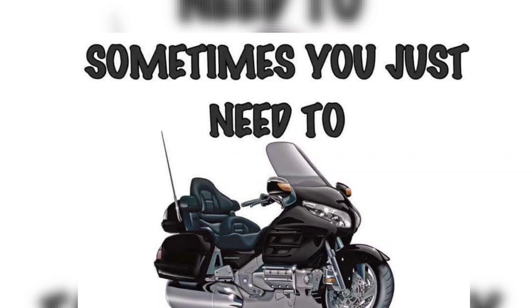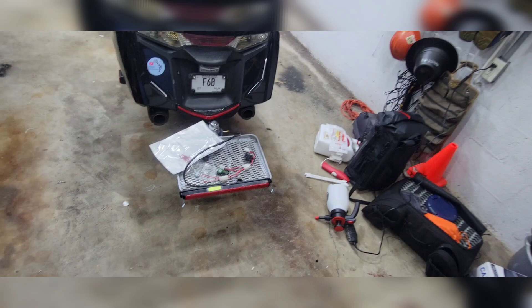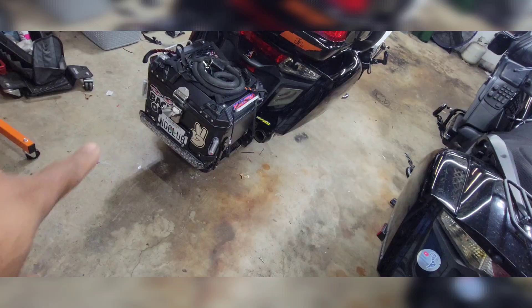I'm kind of digging that Electrical Connection a little bit better. Decisions, decisions — we're out here playing around with it. Revco Rack, Electrical Connection. Revco Rack, Revco Lite.